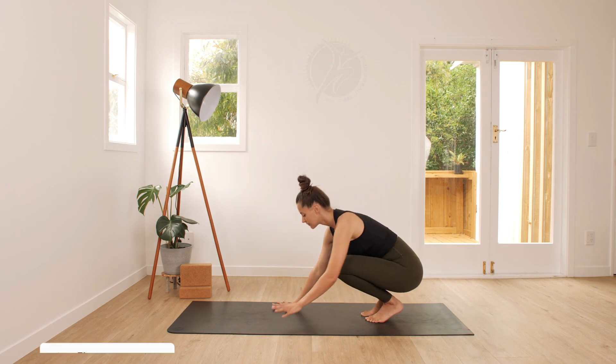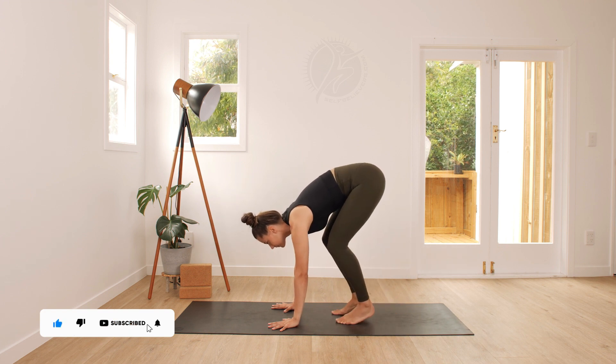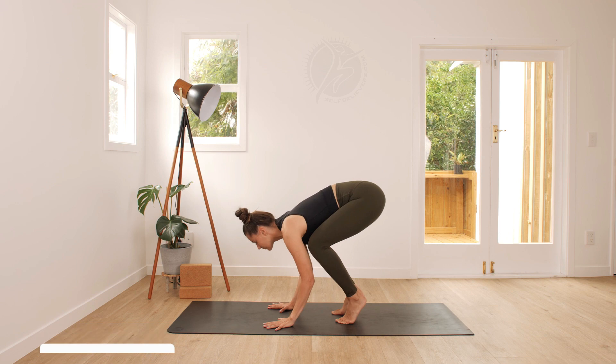From a seated position, spread your fingers apart and place them down on the ground. Walk closer towards your palms.